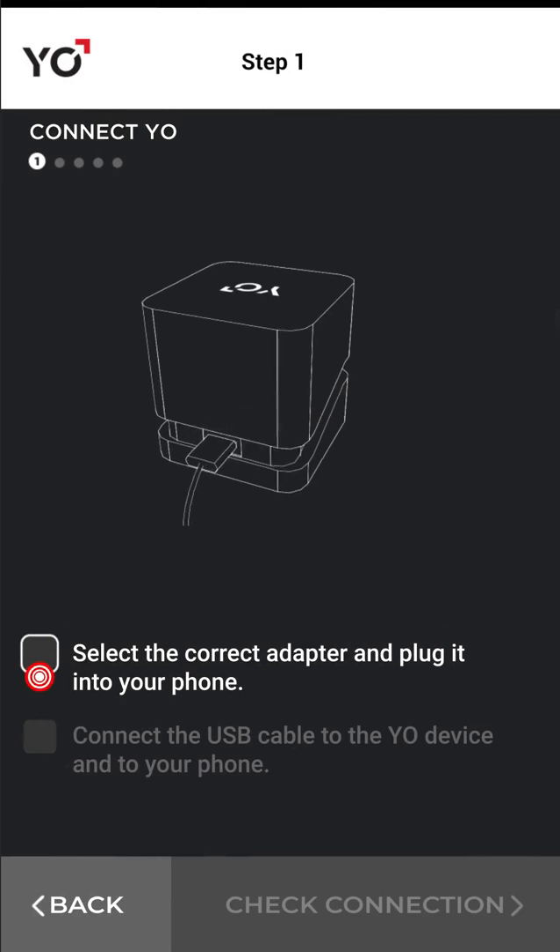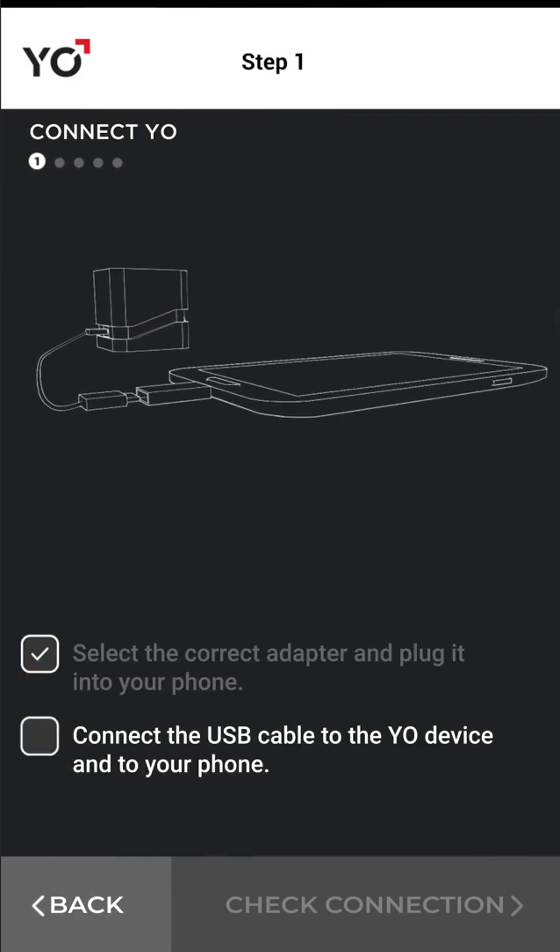Connect Yo to your phone. Tap Check Connection.